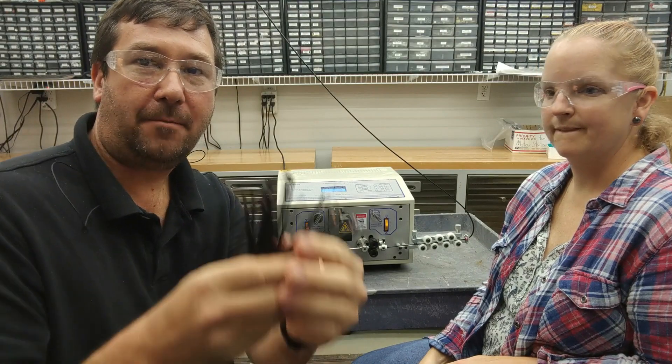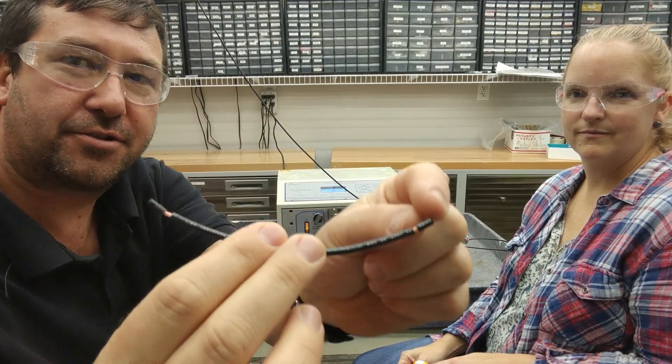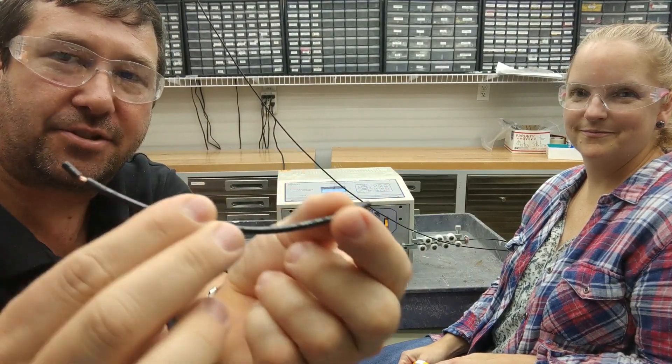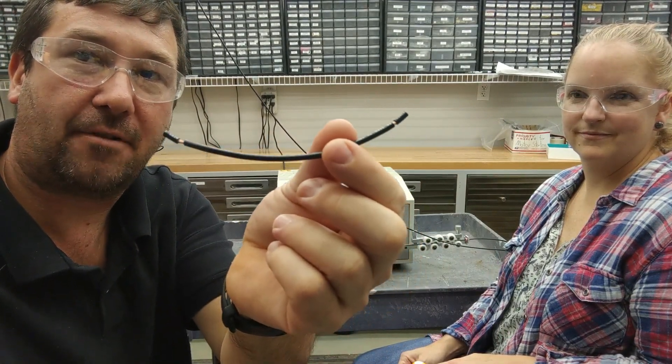In that little bit of time, we have 25 wires stripped and ready to install. This is the finished product. We configure the length, the strip length. As you can see, it has stripped it, but it leaves enough on there that we can store and ship these wires without them getting frayed.